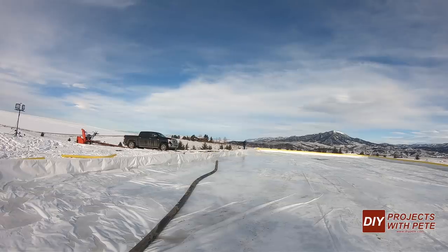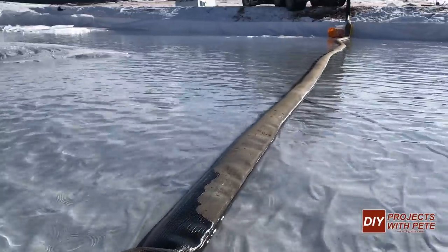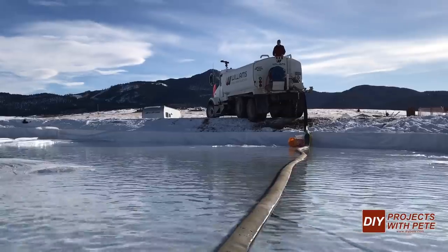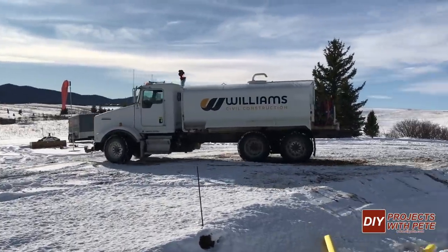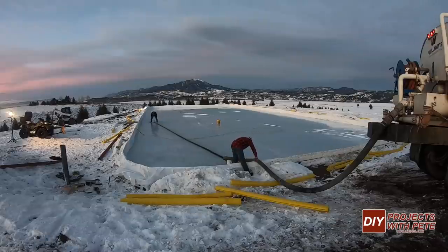You'll want the liner to come up to the boards tightly and try your best to get any wrinkles and air pockets out of the liner before filling it with water. I should have had a couple more people over this morning to help pull out some of the wrinkles. Luckily we were able to get them removed enough for water to still flow over them so it wasn't a big issue, but next year I'll have more help and we'll pay a little bit more attention to this part of the project.